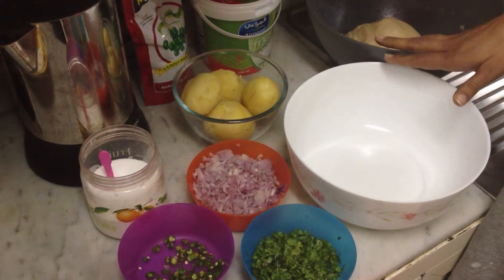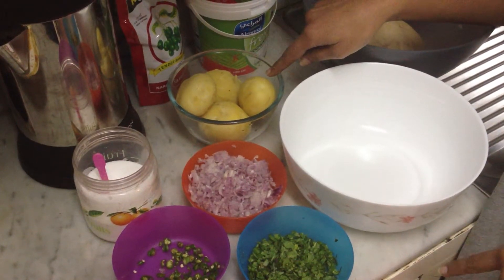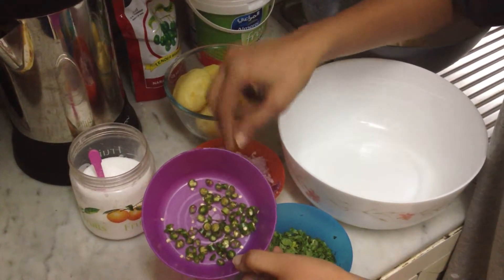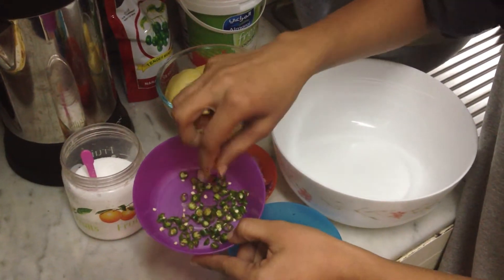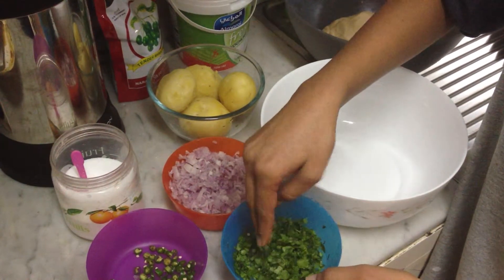Hi, today we are making some aloo parathas and here I've got all the ingredients for the filling. This is boiled potatoes, we've got some finely chopped onions and these are the green chillies. Don't chop them too fine because in case someone finds it too spicy then it's easy to spot these green chillies and remove them from the paratha. This is salt and this is chopped coriander.